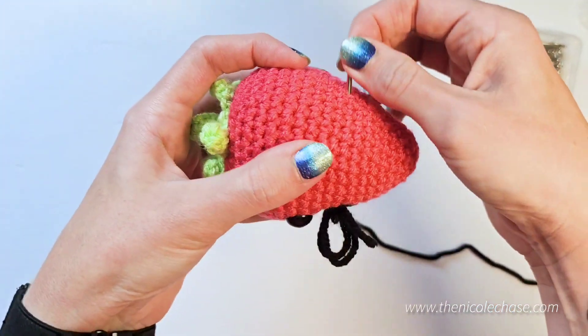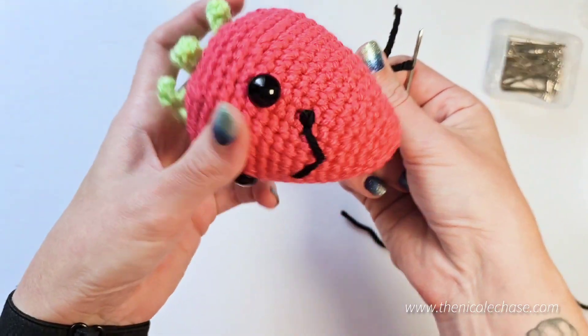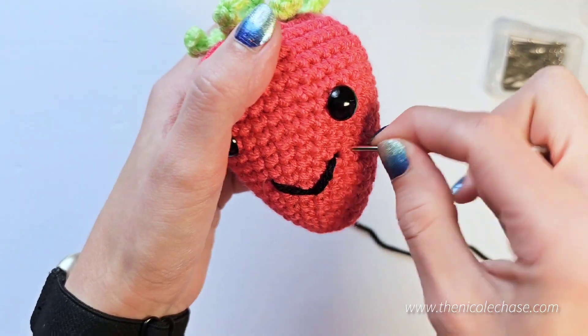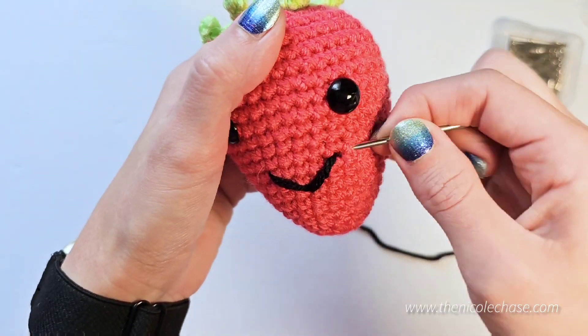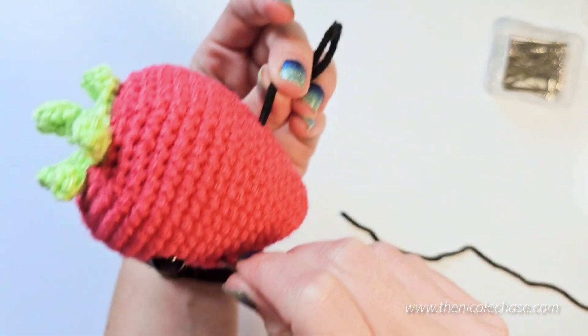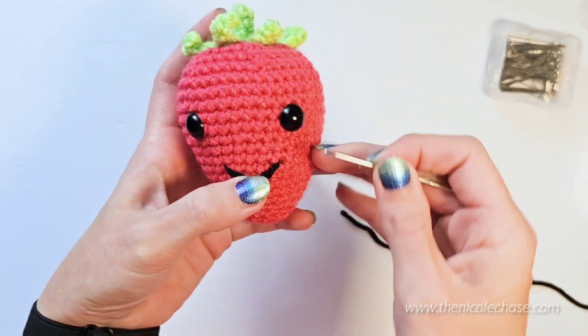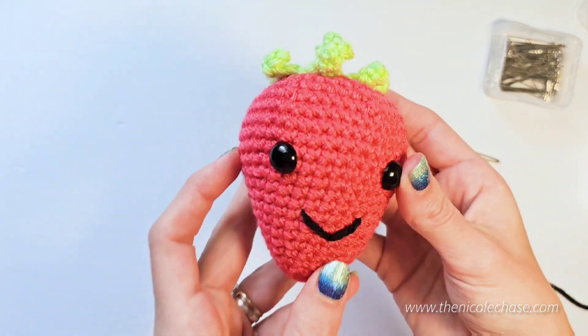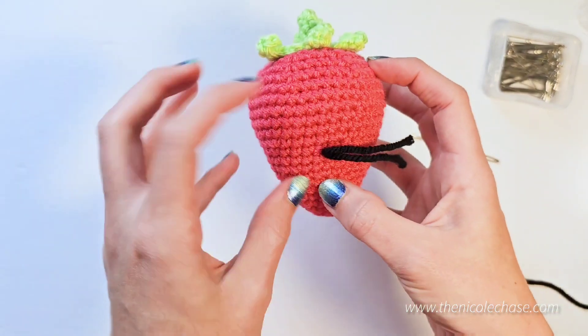After you've pushed your yarn tails to one side, you may want to use your yarn needle as you pull them all the way through so that you don't pull the smile through the stitches. Cut off any excess.